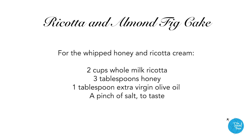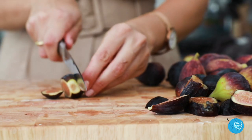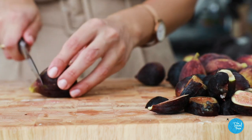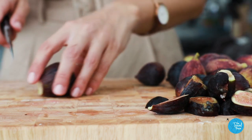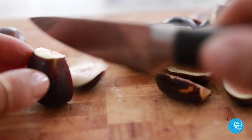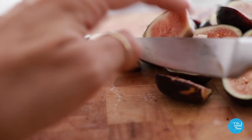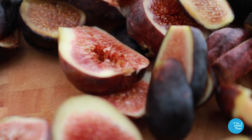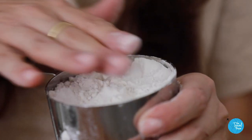First, slice your washed figs into thirds — it makes the cake more beautiful if you can pick figs of similar size. Figs flourish in Southern California, the Mediterranean, and the Middle East because they love hot, dry weather, and all three regions share similar climates. Next, blend all the dry ingredients together: three-fourths of a cup of all-purpose flour and one cup of almond flour.